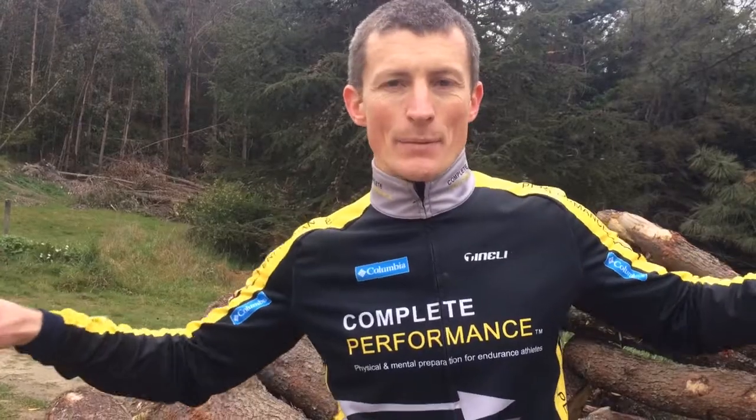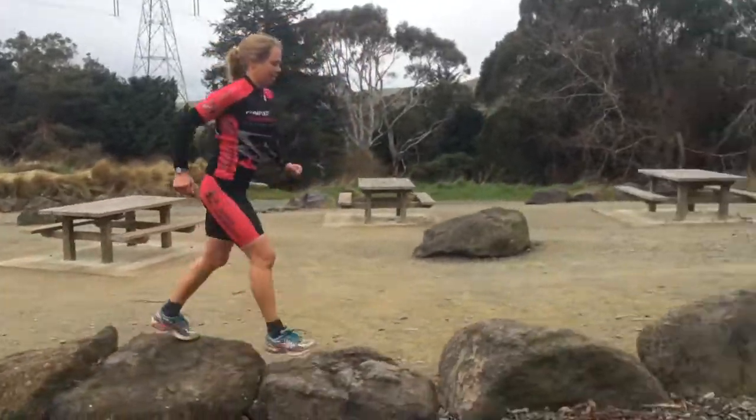Keep your arms out wide — that'll help you balance a little bit as well. And the last thing is just fast feet. Try and move through and just be as consistent and as smooth as you possibly can.